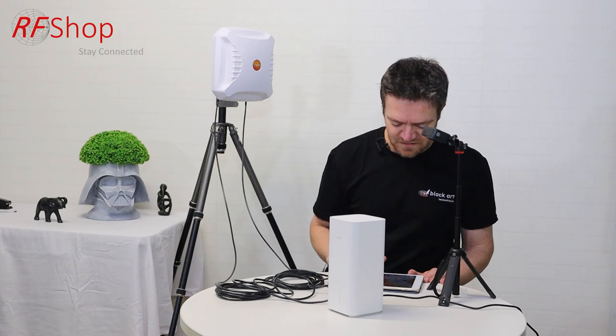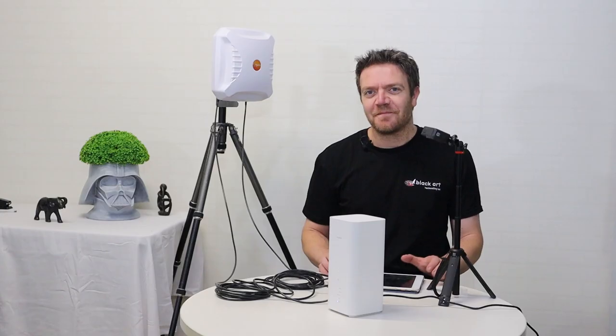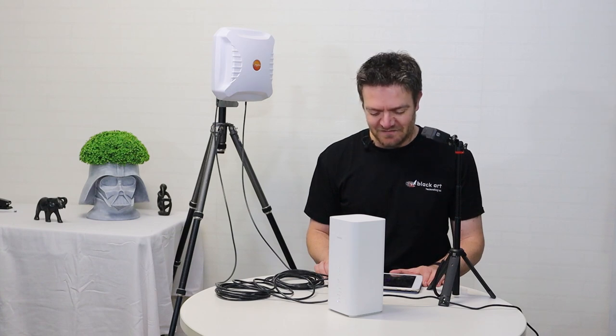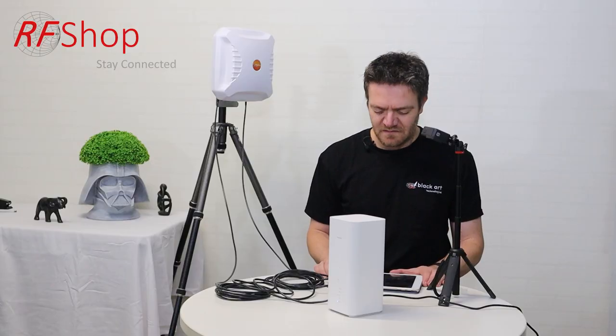I'm like a typical customer — actually just keen to see what speedtest.net does. So while we're online, might as well just have a quick look. Download — 131 megabits per second. Upload is 35. Man, that is cool. I think that's it. I am happy.